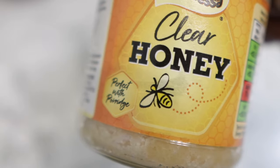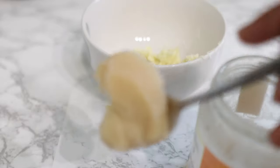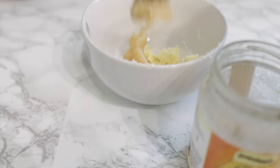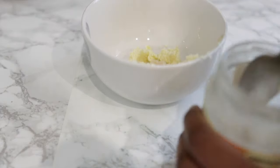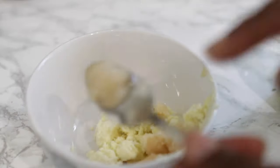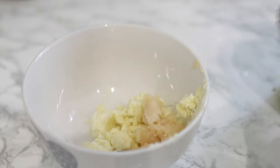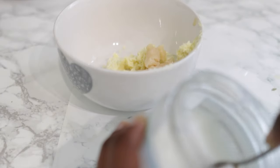I'm also going in with a bit of honey. Honey is a natural humectant, so it draws moisture from the atmosphere into your hair, which helps again with moisture. We know moisturized hair just doesn't break, and essentially if your hair is growing and it's not breaking you will definitely see length and volume. I'm using about just over a teaspoon of honey.